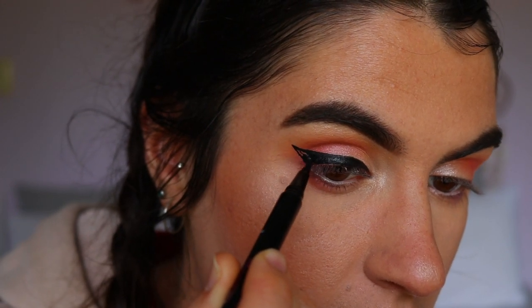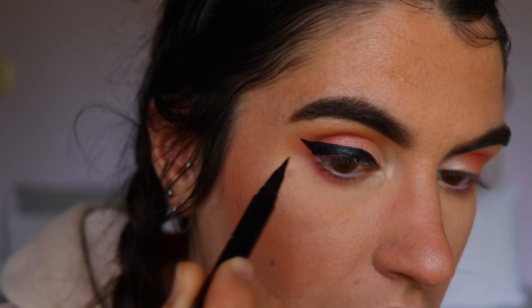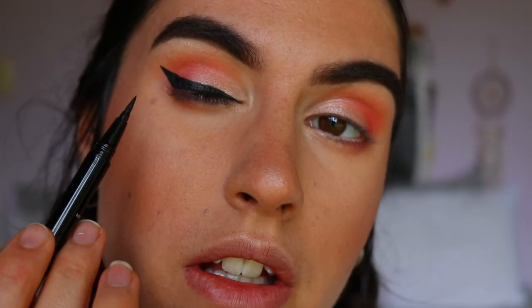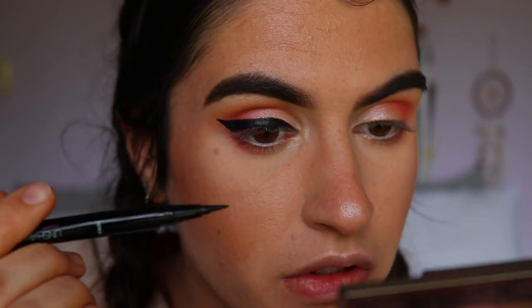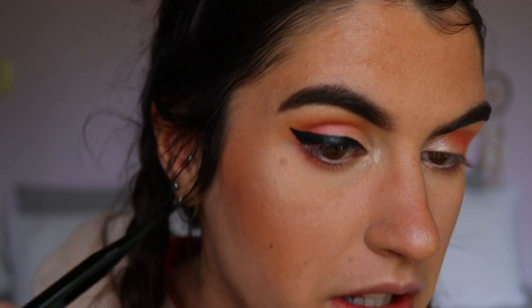That technique keeps my hand steady and stops me from bringing it up too high or smudging in the no-go zone — it just keeps things clean. I find having the liner resting on the lid as I drag it back down helps a lot. Now for the other eye — it's not as clean as I'd like. Comparing it to the Maybelline Hypersharp, this applicator is slightly more stiff, so it doesn't allow me to maneuver as easily. But the wing still looks good and I'm happy with it.